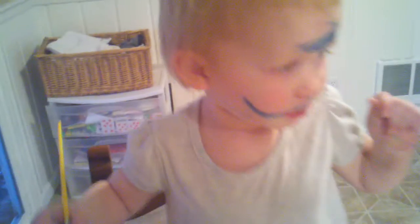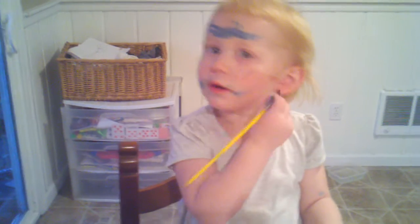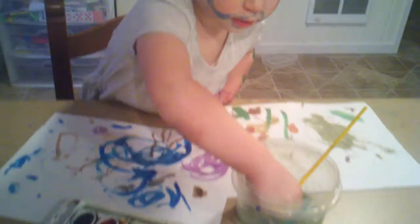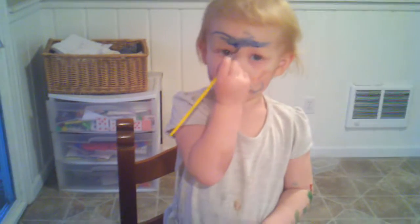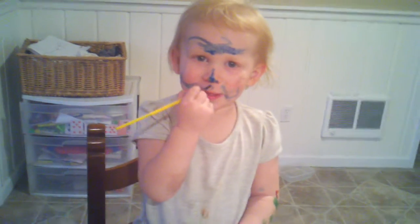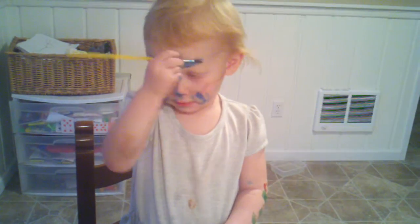Hold on. What about your other cheek? Good. Good. Very nice. Dip it in the water. Oh, nice. Nice. Oh, yes. You're all done. Try a different color.